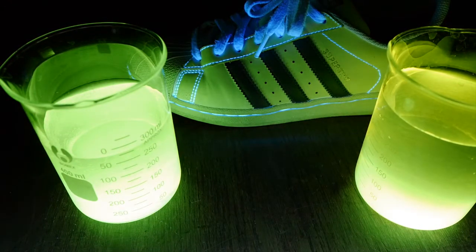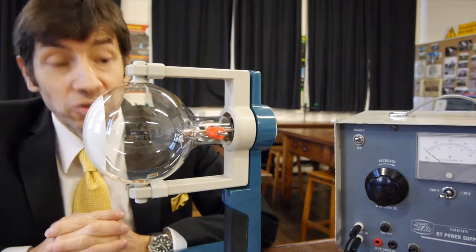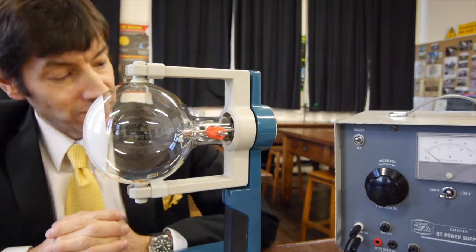So let's try and explain what's happening. Let's see what we have to do to produce a very fine beam of very fast moving electrons.